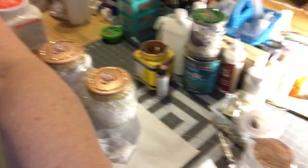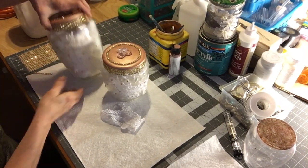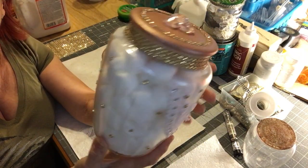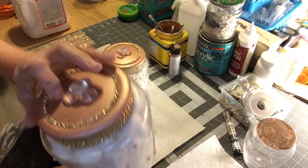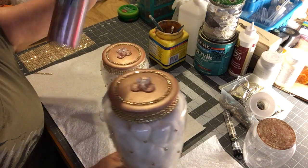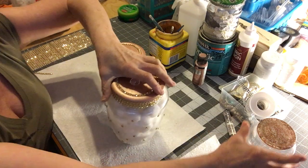I kept all my q-tips, cottons, and that kind of stuff in them. Let me bring the camera down to show you what I'm doing. Here they are — here's the big one. I wanted to give it a little bit of a shabby chic look, not too much but a little bit. I use this gold metallic paint — it's called brushed rose gold and I just love it.